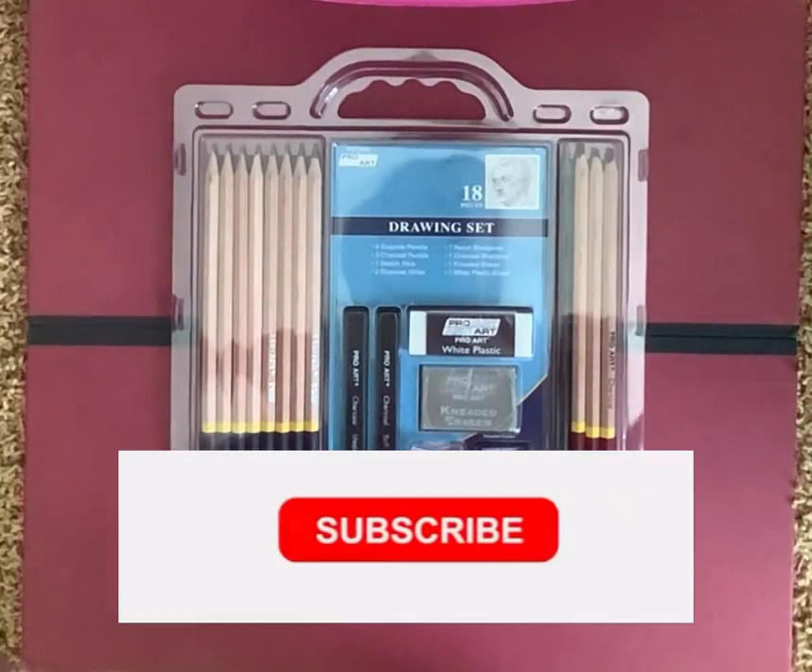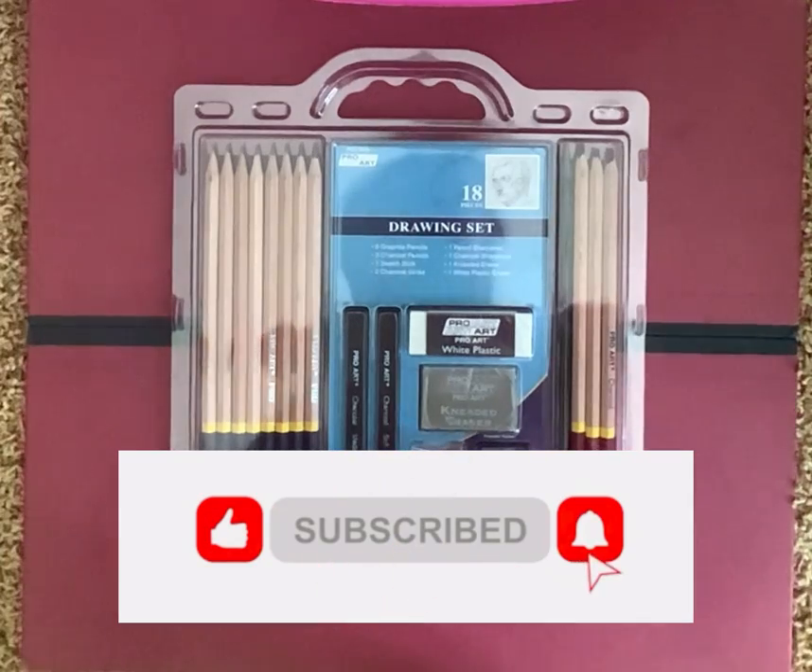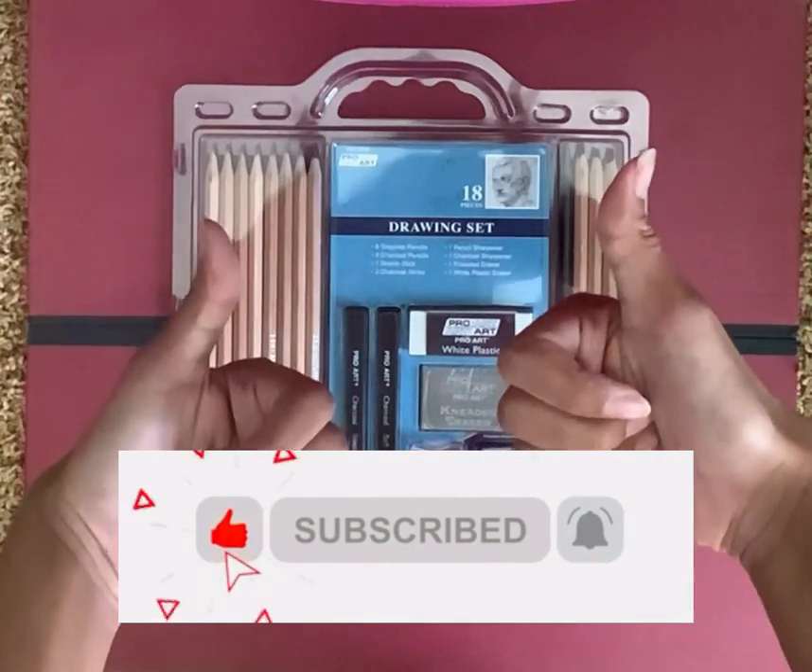So if you're new here and you know my channel, please don't forget to subscribe, hit that notification bell, and hit that thumbs up.